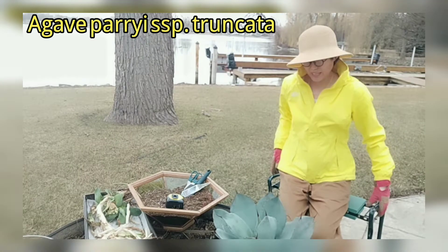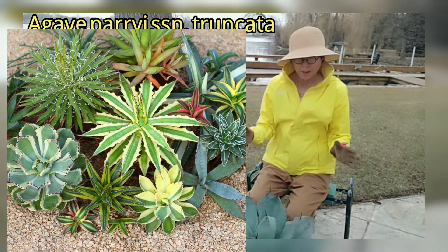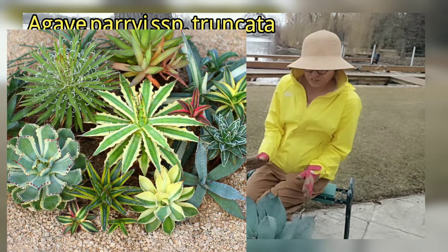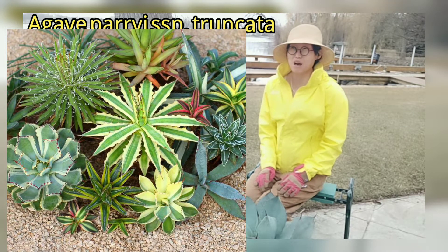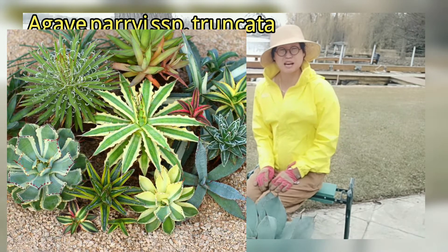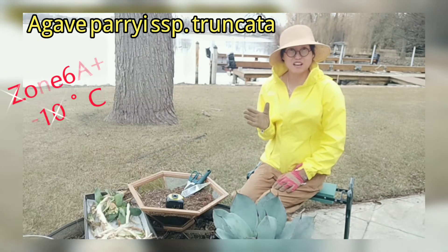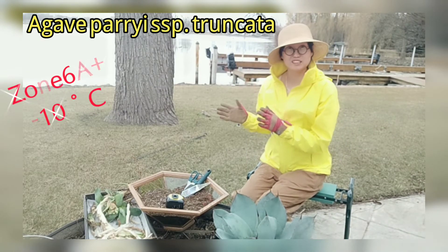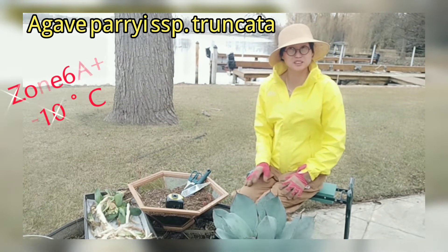This agave is originally from Mexico — like the majority of agaves, they are from Mexico. Some of them are actually found at really high altitude, around 3,300 meters above sea level. That's why they are hardy.